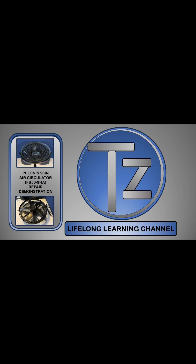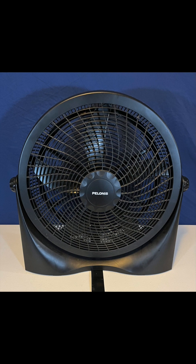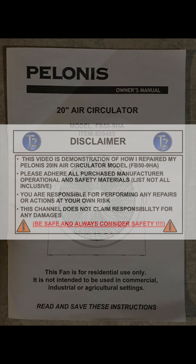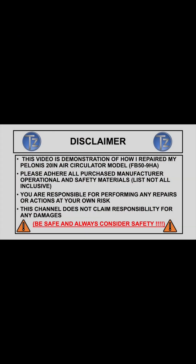The following Polonis air circulator model FB50-9HA motor part names were created for this demonstration and are not official Polonis motor part names.